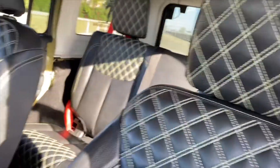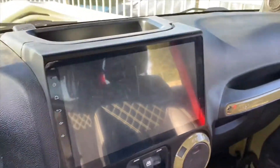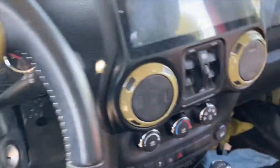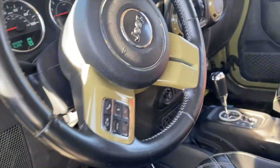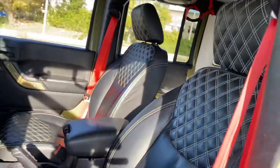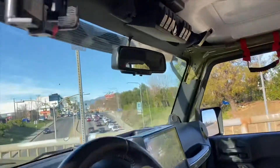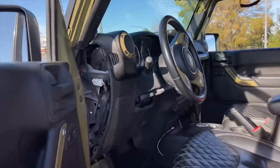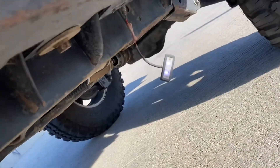We ended up putting in this big 10-inch Android setup. You have to change this piece on the dash — it comes with the kit, and it's not pricey, like three to four hundred bucks on eBay. We also have the RGB underlights set up. There's a switch right here — you can turn it on and off whenever you want. The whole car has it; you can see the underlight already on.